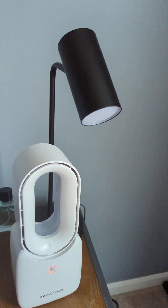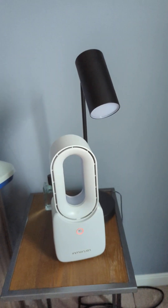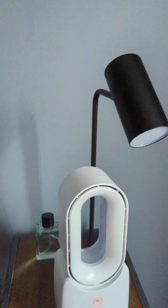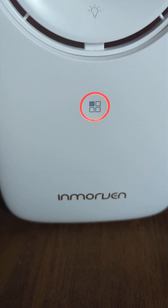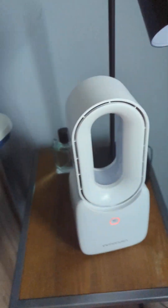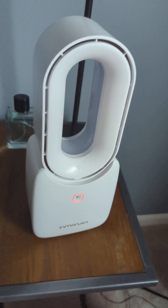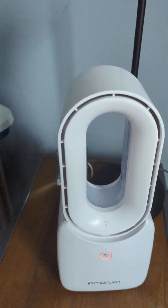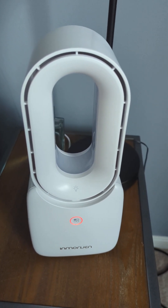Hey guys, today I am doing a review. I have this mini desk fan — I don't know how to pronounce the name, I'd say 'Inmore' or whatever. It looks like one of those unbranded Dyson things but it's not. My mom got this for me in the summer.